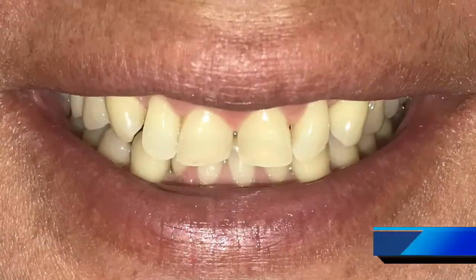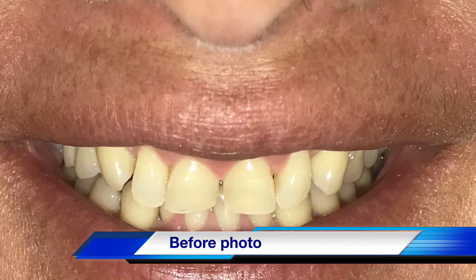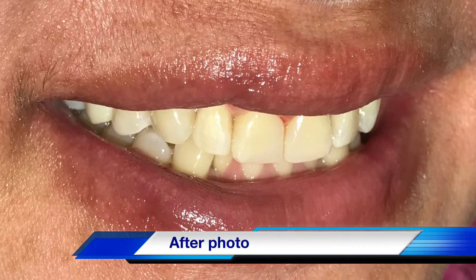It doesn't take long, and this is something we can provide for a patient who needs quick-fix dentistry — minimally invasive, no prep at all, composite done. Thank you for watching, have a good day, bye bye.